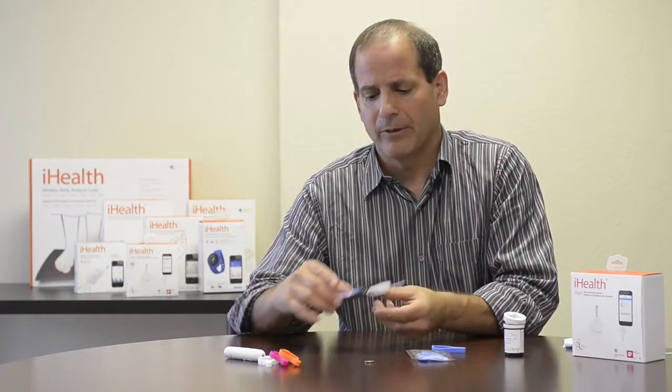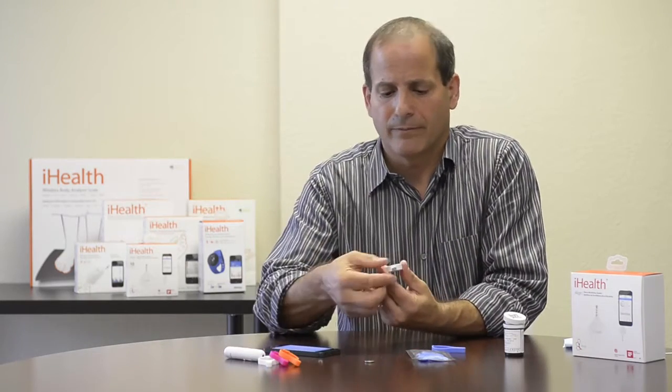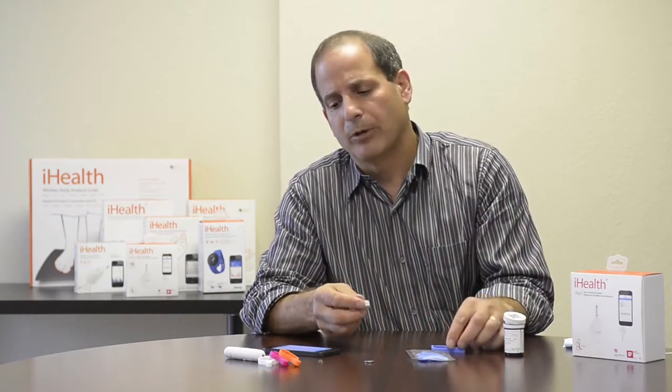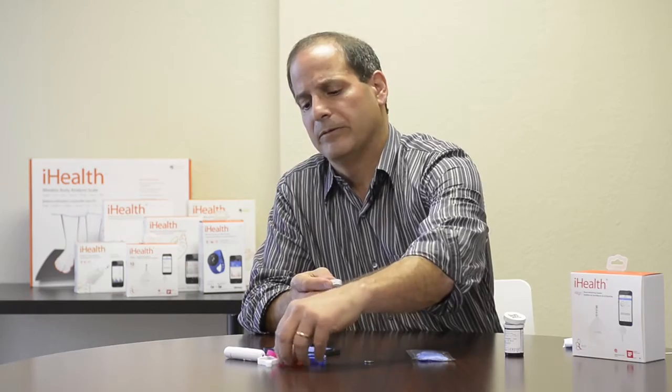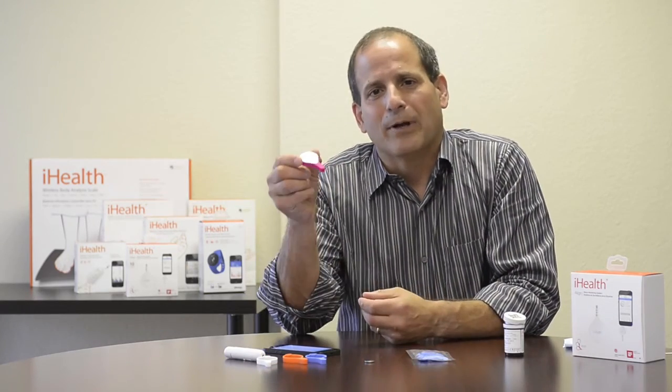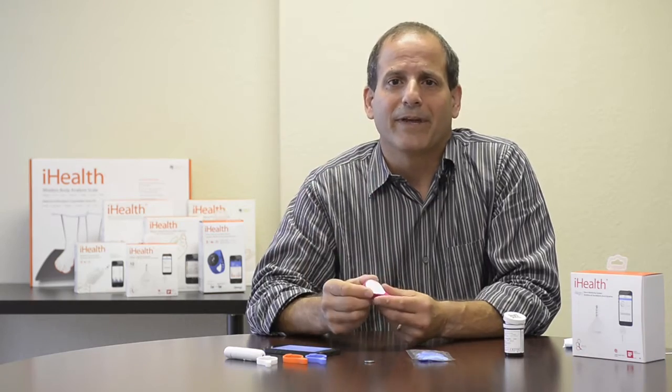Now that I've finished my reading, I just pull the meter out, remove the test strip and dispose of it properly, and put it back in the case. I'm going to use a pink case because I'm feeling in a pink mood. I can drop this in my pocket and I'm ready for my next test. Thanks for listening — if you have any questions, feel free to contact support at iHealthLabs.com. Thank you very much.